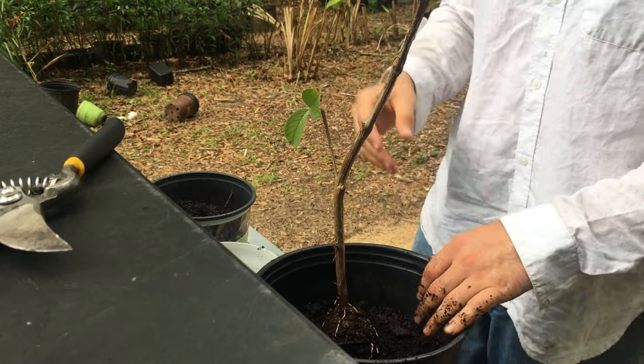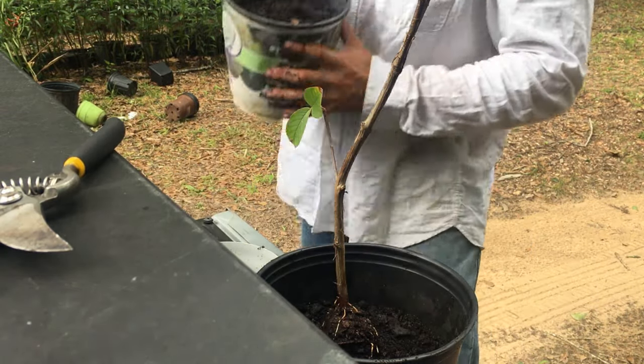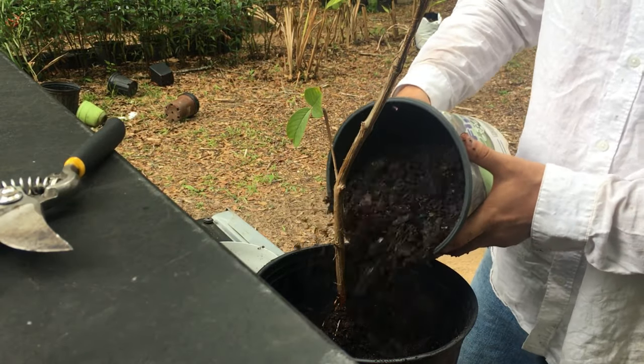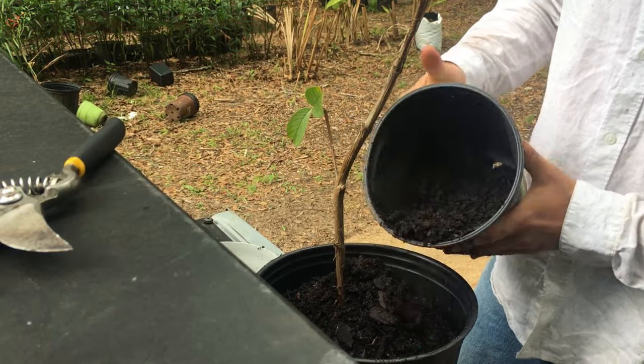Since I took a lot of leaves off, I don't have to stake it. A lot of times you choose to stake it, but I'm not going to because it won't take long for these roots to grow out. We're getting a lot of rains, so I will water this in.